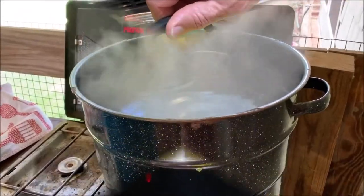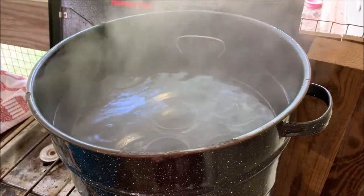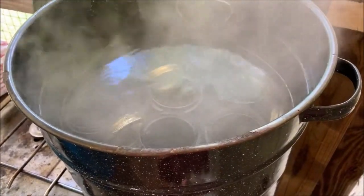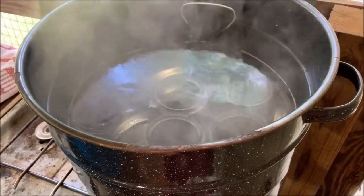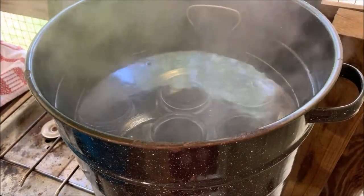Here are our jars in the water bath canner. I can only get eight in there. We've got the rack in there to keep them off the bottom. We're just sterilizing the jars right now — heating them up. Once they come to a rolling boil, we'll let them sit in there for ten minutes, then pull them out and be ready to put the cooked mixture in.